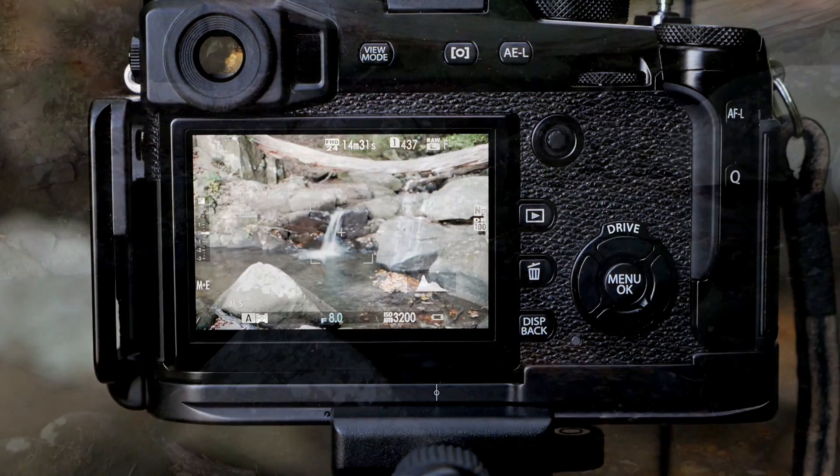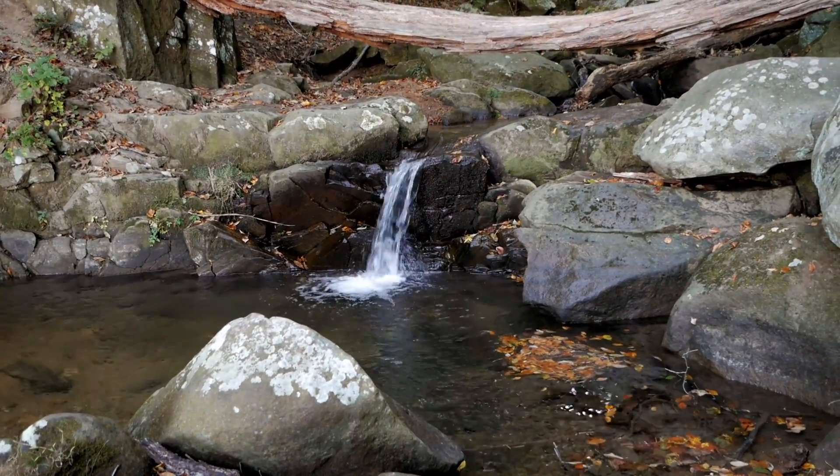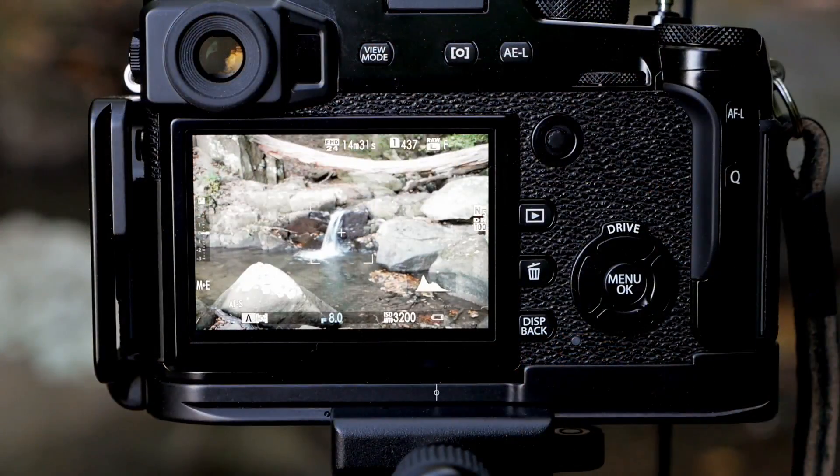Today we're going to take a photo of a little waterfall and set the camera so that the water is blurred. In order for the water to be blurred, you need to take control of all three major features of the camera: ISO, shutter speed, and aperture. I'm going to walk you through how to do that.